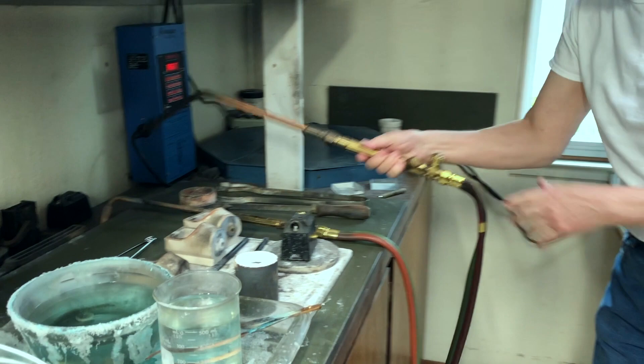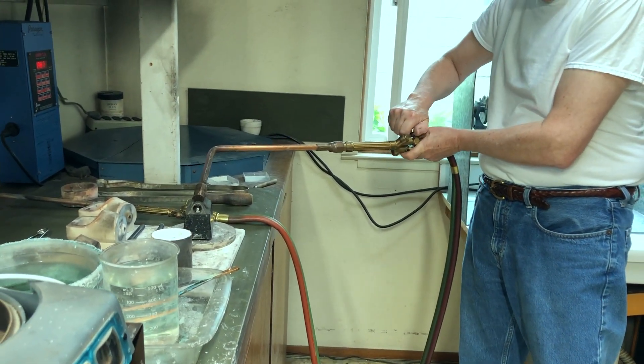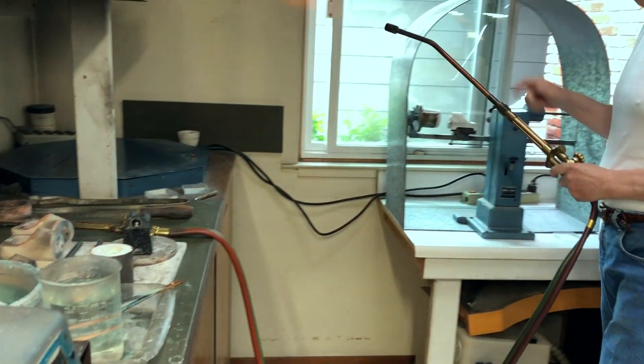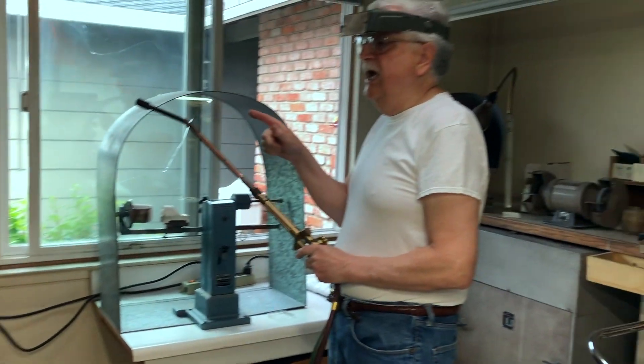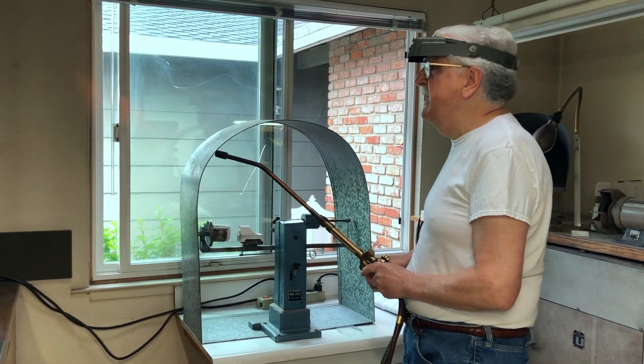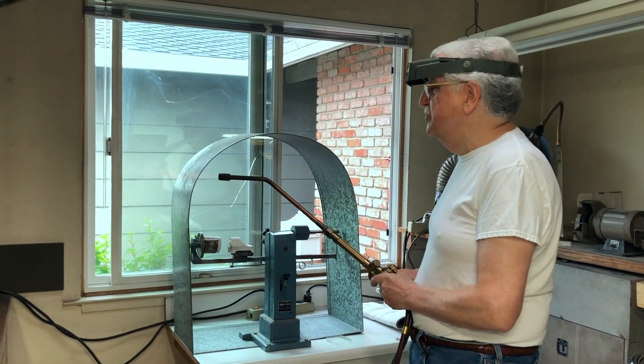As I stated, you have to have a lot of respect for this. I am running this at about 75 pounds — 75 pounds of hydrogen and about 50 pounds of oxygen. You need to have the volume capability for this.